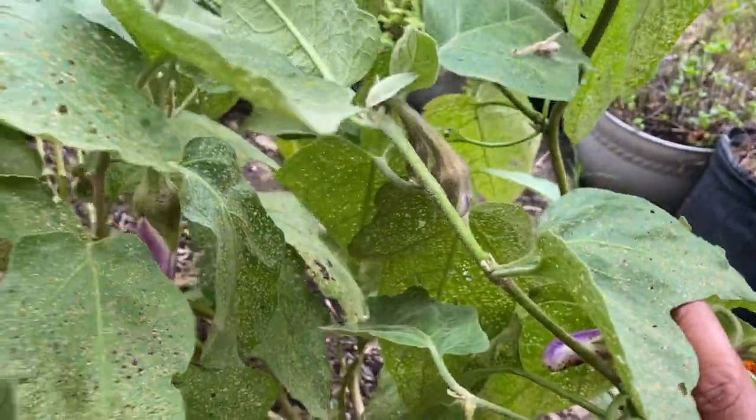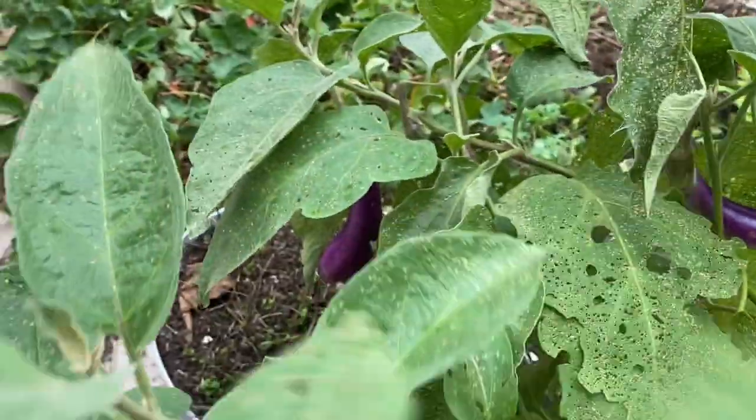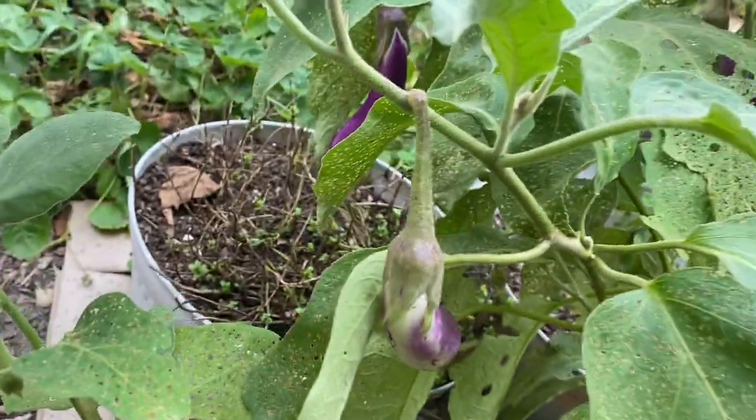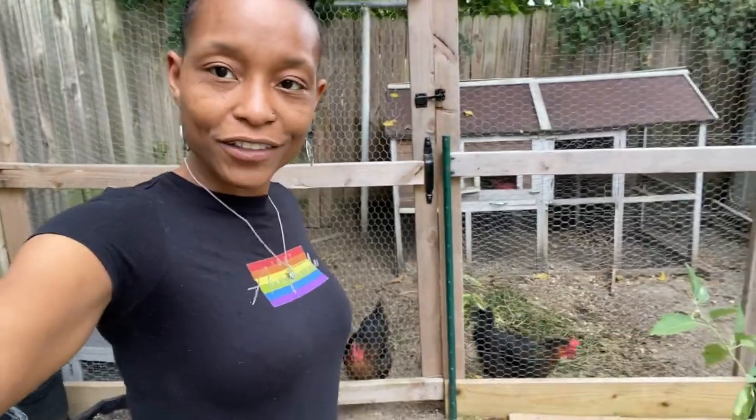It's drizzling a little bit, but I want to show you something. The eggplant have started to kick back up — I don't know if it's because of the cooler air, but we have so many eggplant growing right now. We will be eating eggplant quite often soon. There's eggplant here, a bunch starting to grow down here, some over there, and that one's probably ready to harvest.